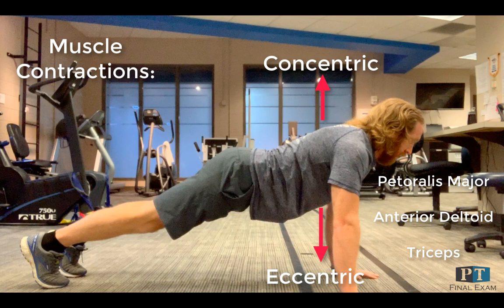During the lowering phase, the pec major is controlling the shoulder into horizontal abduction. The anterior deltoid is controlling the shoulder into extension and stabilizing, while the triceps is controlling the elbow into flexion, as these are all eccentric contractions.